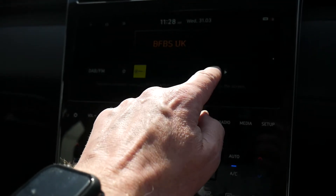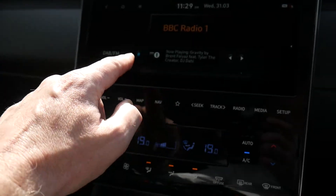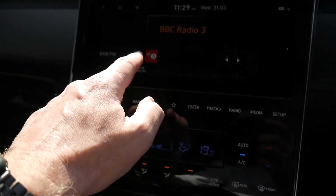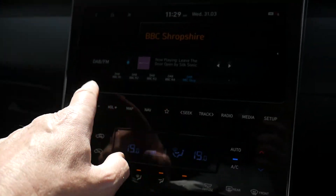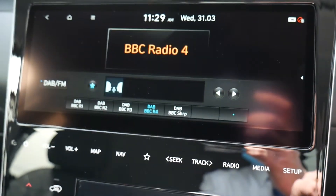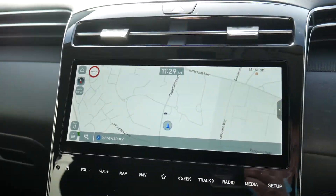You can save as many stations as you like as favourites — for example, Radio 1, Radio 2, Radio 3, Radio 4, and Radio Shropshire. As you select them they're stored in your favourites, and you can scroll up or down through them to cycle through your saved radio stations.